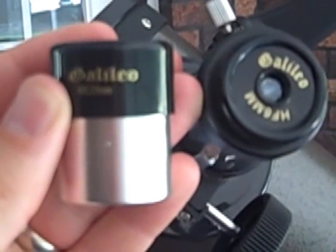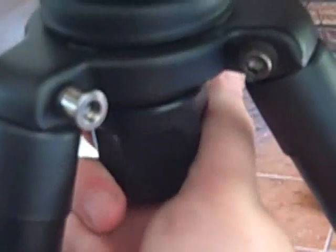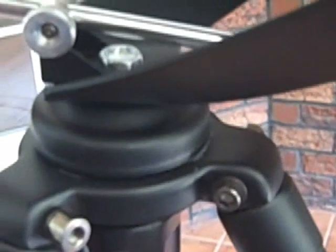For an inexpensive telescope, it does come with two lenses. Next, we've got the tripod, as you can see right here. It's probably about four and a half feet tall. You've got two different types of adjustments — the lateral adjustment, and then of course you can move it up and down.